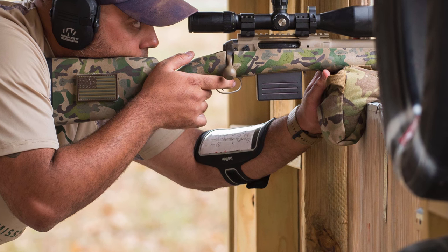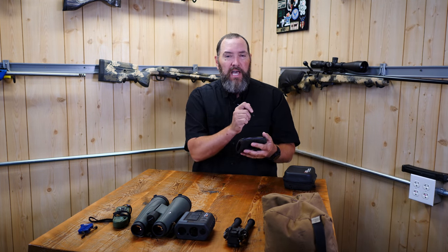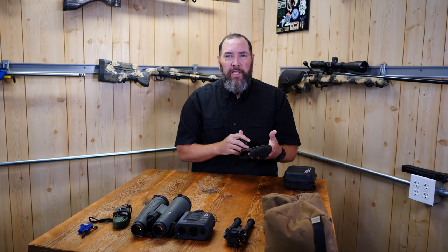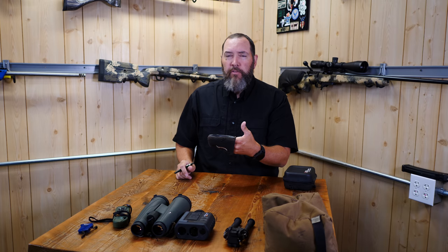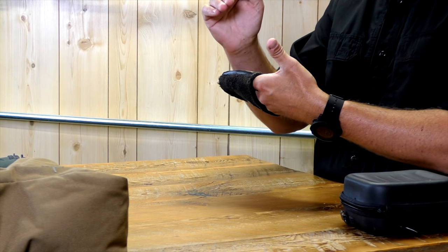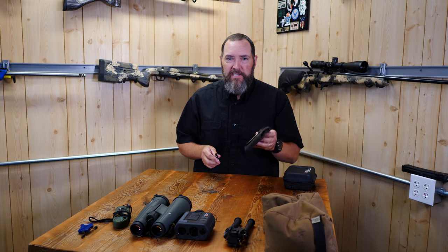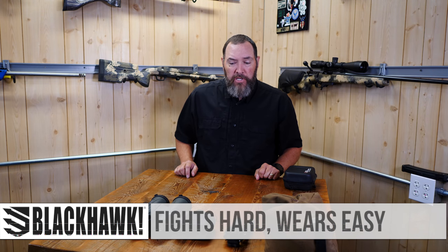Here's a pro tip: I have 'close' written at the bottom with an arrow pointing up and 'far' at the top. We naturally write top to bottom, but when you're looking at your arm board during a stage, it's better to start at the bottom with your close-in targets and move upward in distance. That helps your brain process the course of fire quickly in the middle of competition.